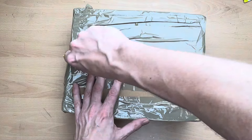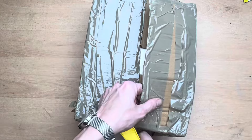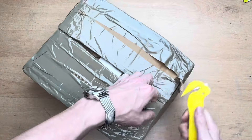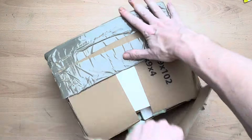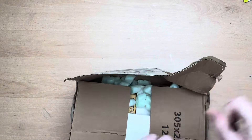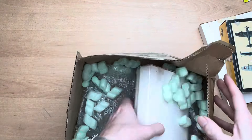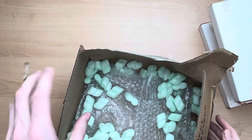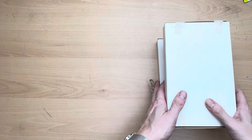Let's get this open and have a look at what I've got. Oh, I'm excited! There we go — box is empty and I've got four little packages now.